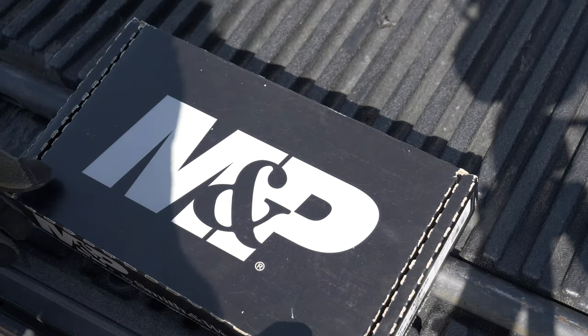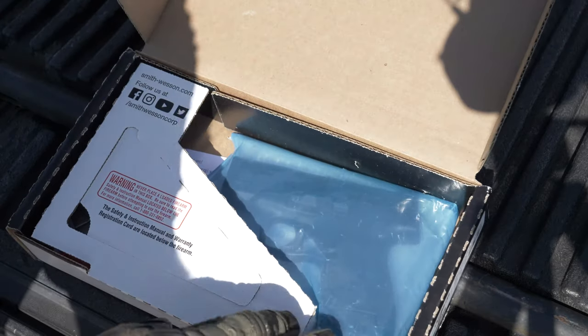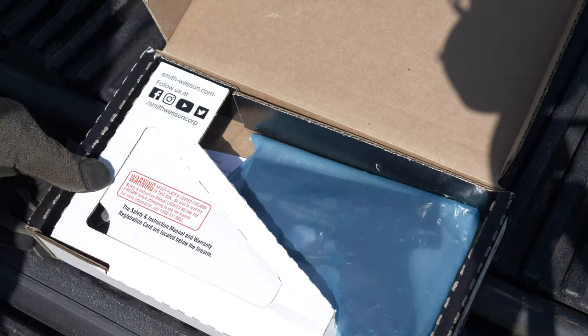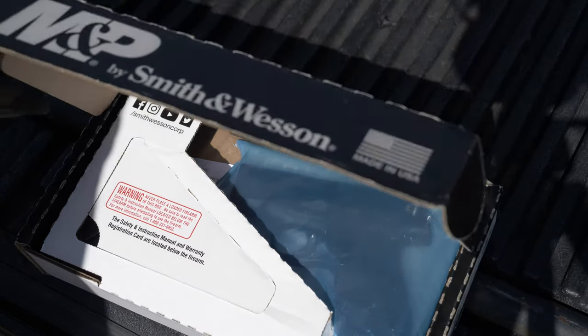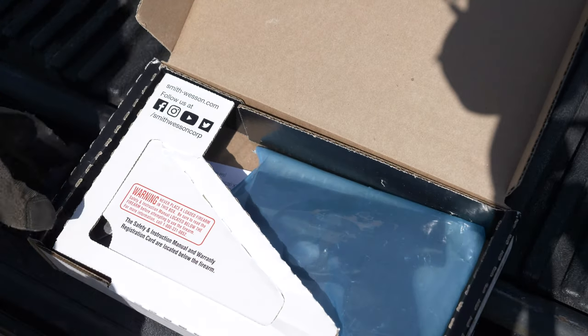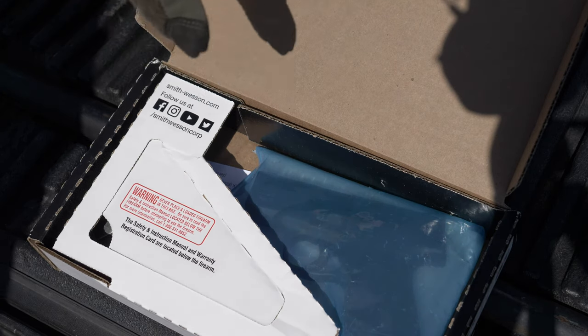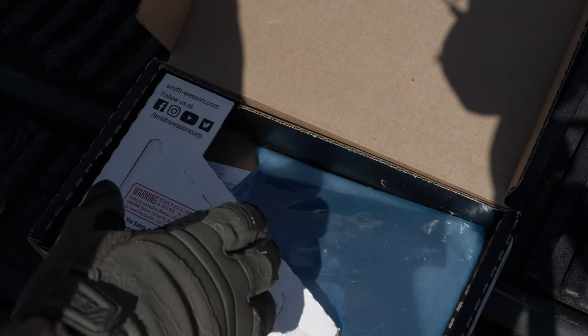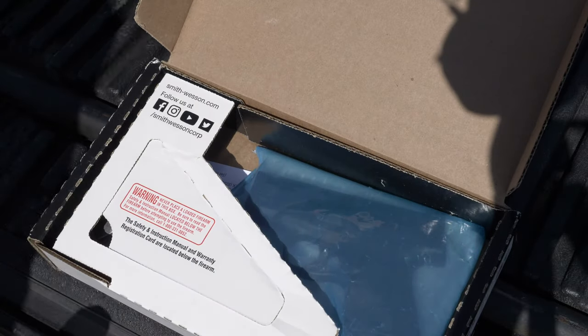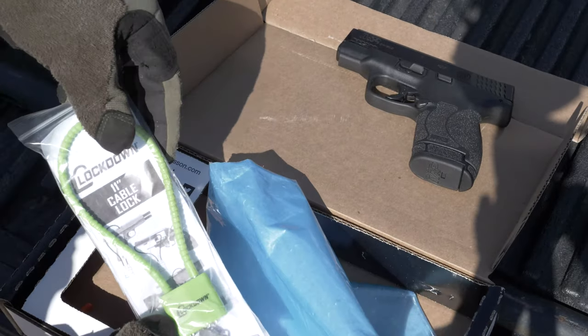Alright, here it is — the Smith and Wesson M&P Shield 2.0. Let's open it up. First, I'll comment on the packaging — I'm not blown away, it's a cardboard box. They've kind of gone the way of Taurus. Then again, this is not a super expensive firearm, so if they save money by using cardboard boxes versus nice plastic cases, that's fine. Just know you're not gonna get a plastic carrying case. The gun comes wrapped in blue plastic with a foam back, and you also get a little lock and key.